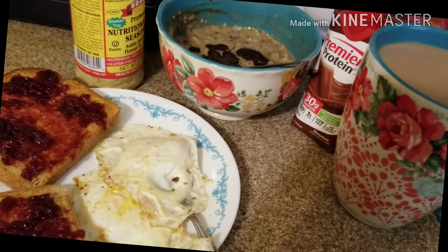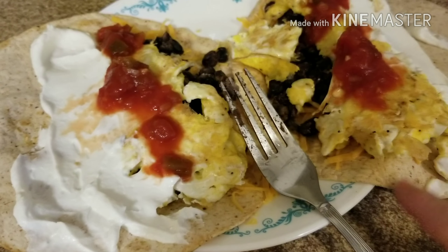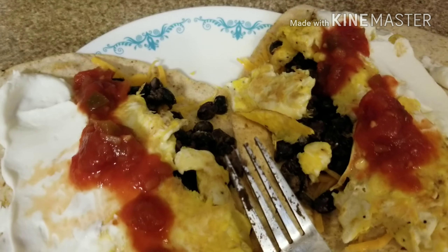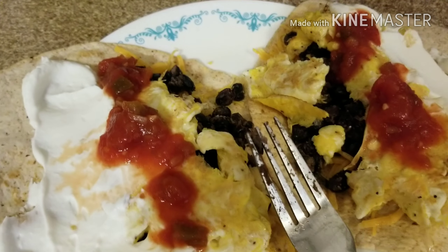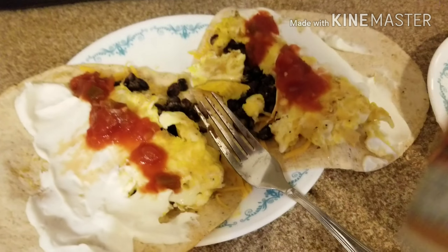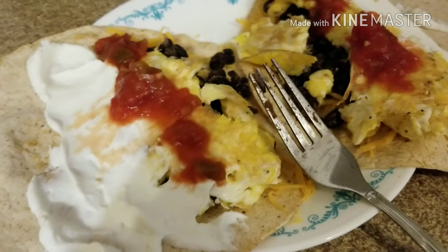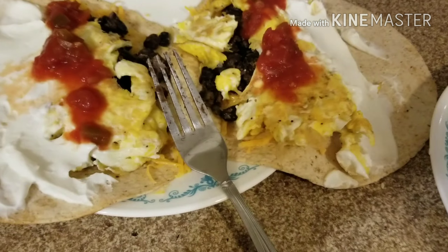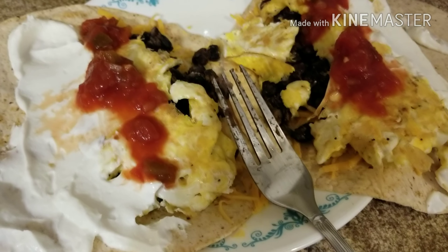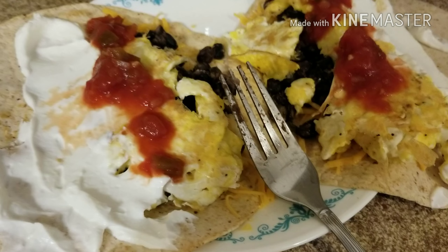I have two breakfast-type burritos here. It's the Extreme Wellness tortillas, one point each, and I put a quarter cup of fat-free cheddar cheese. I know a lot of people have a problem with that melting — I just give it a very quick spritz with Parkay spray, the zero-calorie stuff. That little tiny bit of fat makes it melt; you don't need two percent. It's a lot less fat and it gets it to melt.